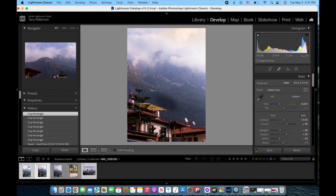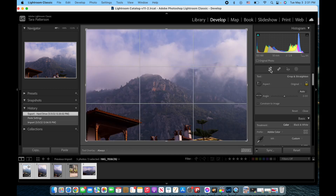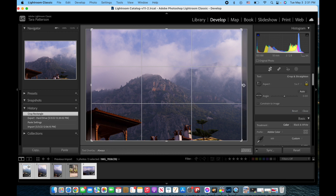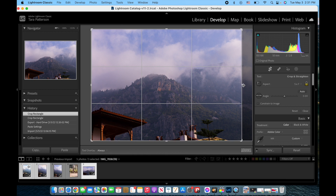Likewise, if you have a landscape — aka horizontal — photo that you would like to do the same thing for, you can just hit the crop tool in Lightroom. From original, you can drop down to 5x7 and it will crop the sides. So when you're taking photos, you probably just want to keep those aspects in mind: the edges of either the two sides on the left and right, or the sides on the top and bottom, will be cropped.